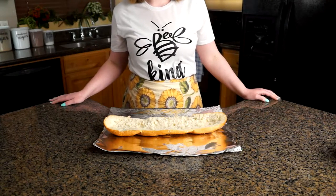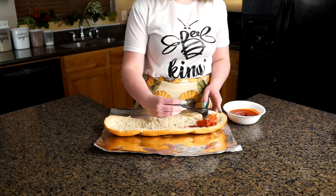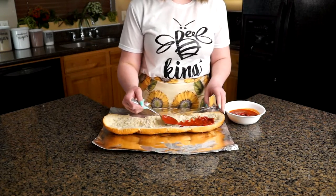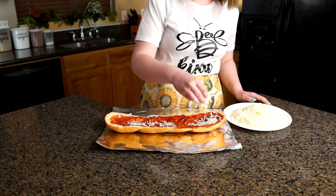Now that our bread is crunchy to your liking, it is time to start filling. This one I am doing a basic red sauce, but you could really do whatever sauce you'd like. Add a thin layer of mozzarella cheese — don't worry, we'll add more later.